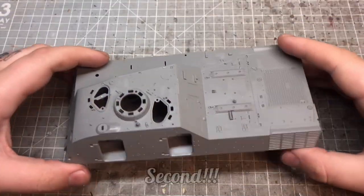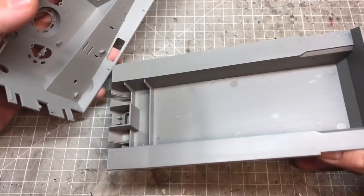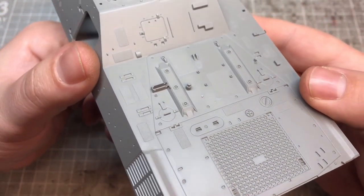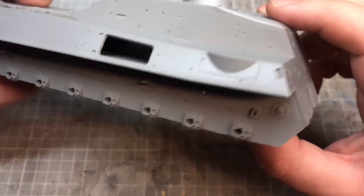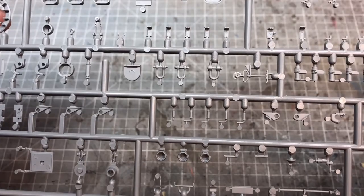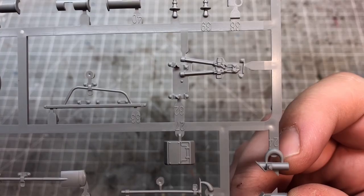This is the first Takom kit I've ever done and I must say I am really impressed with the detail. I've always heard and seen really good things about Takom kits but never bought one. The detail is absolutely amazing — really crisp. You can see the welds, the locating pins for all the small parts, the shackles, the tools, the hatch lids, and the wheels.